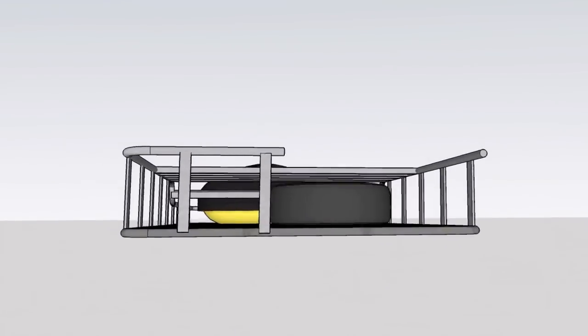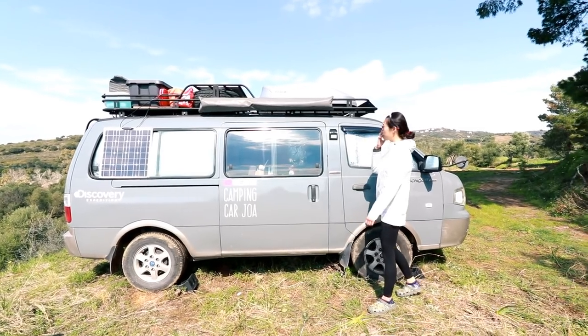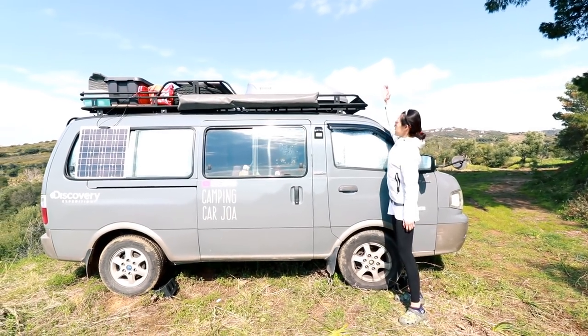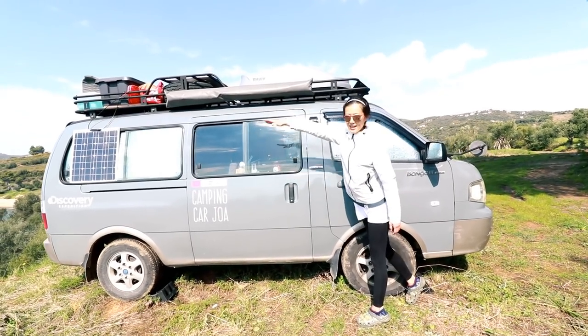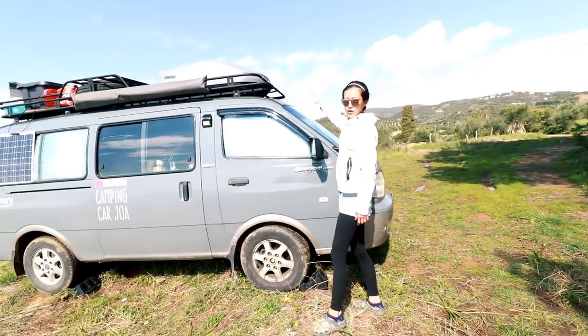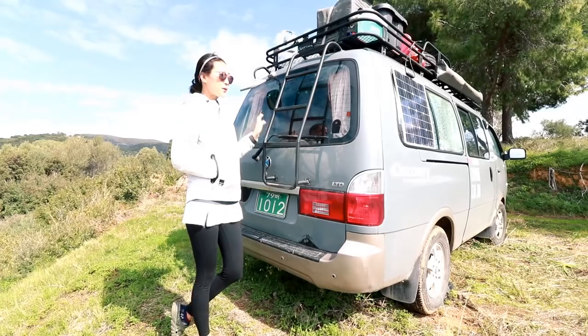So we used a 3D program to design it ourselves, then found a manufacturer who could build it. We sent the design and the builder said yes, he could make it. When we designed the roof rack, we wanted to take full advantage of the roof surface — the length from the front edge to the rear edge, and the full width from side to side. So it's quite bigger than a normal roof rack.